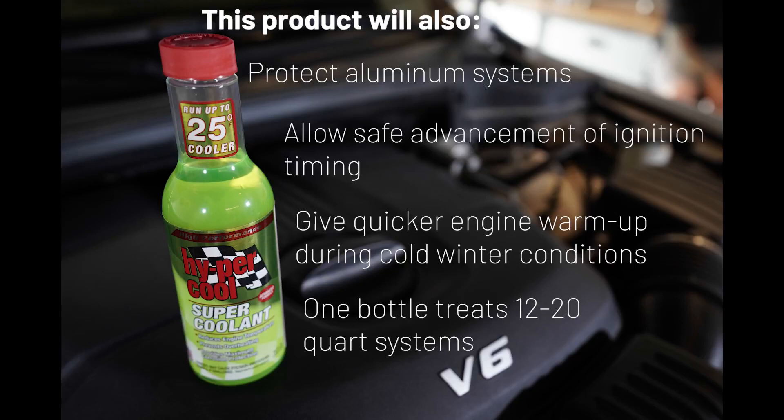So if you're towing a trailer, boat, or camper, or maybe even taking your track car out for a few runs at the drag strip, this is for you. And speaking of the drag strip, since this product does not contain glycol, it's perfect for racing applications running straight water.